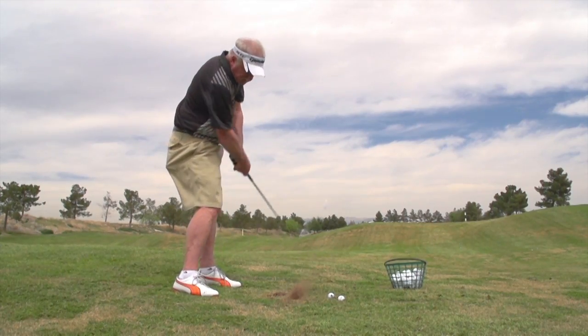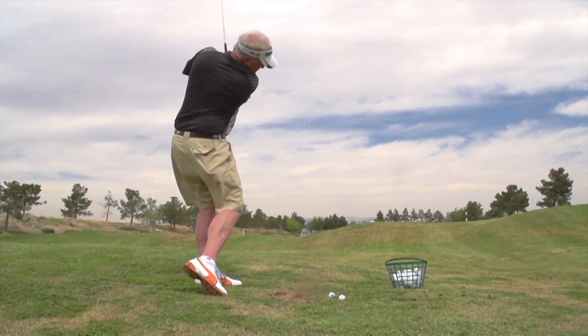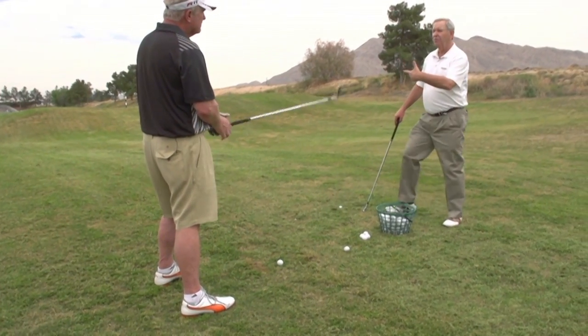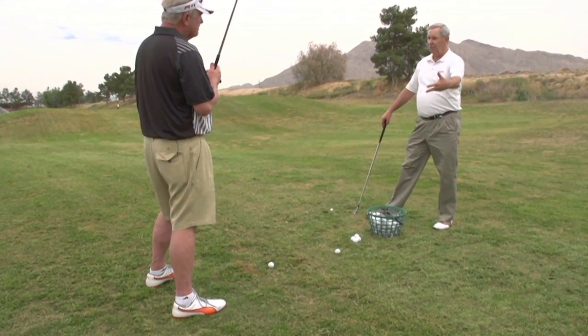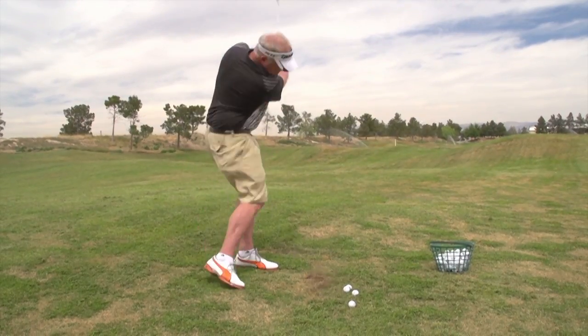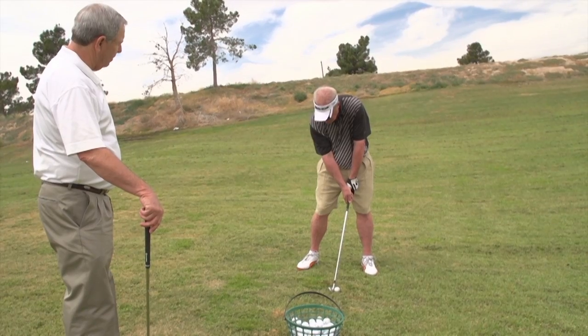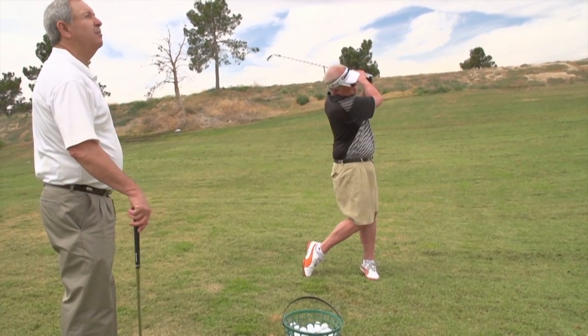He struggled at it yesterday. Today was great. I think you've improved your wrist action, so you may be hitting this farther than you would off a level lie, just because you're more square through impact. We hit shots like he hit yesterday, and he might have gotten one out of ten airborne because his arms just wouldn't let go of control. It was a real challenge, but I'm just really happy with his performance today.